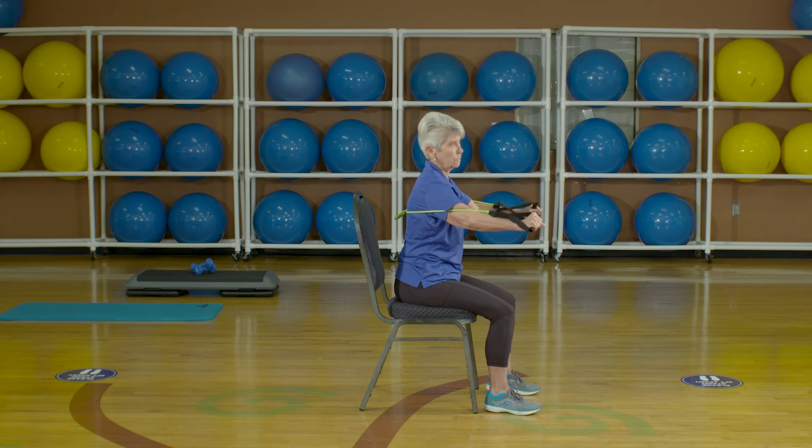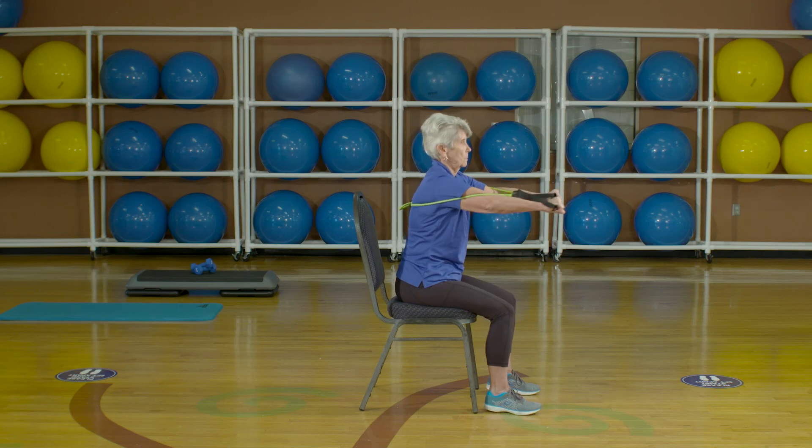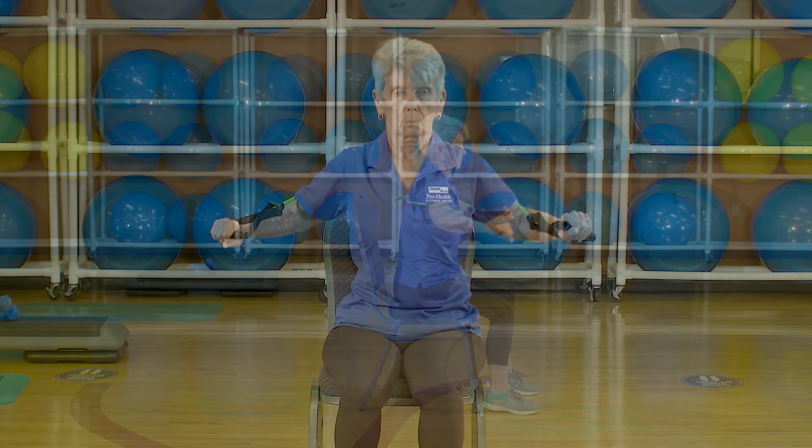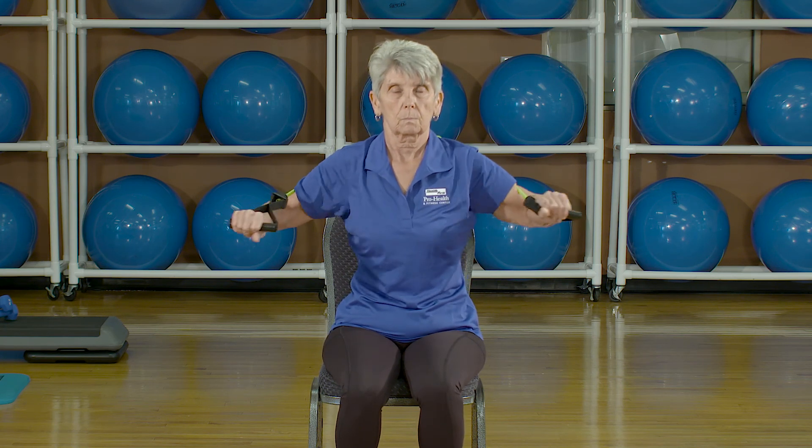Exhale and press the bands forward until your arms are straight out in front of you at shoulder height. Then bend the elbows slowly and return your arms to the starting position. Do not lock your arms or elbows at full extension. Remember to maintain good posture throughout the exercise, sitting up straight in your chair.